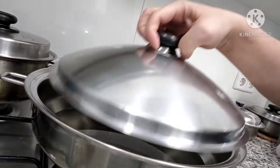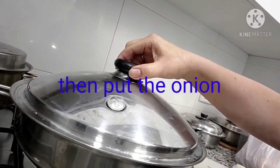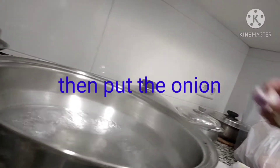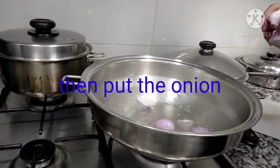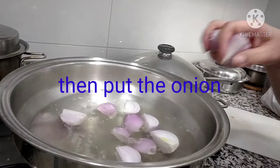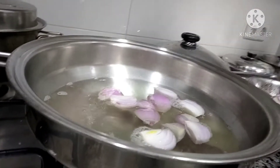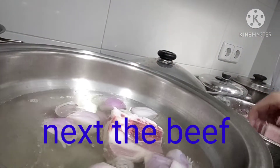The water is boiling! So what I need to put first is my onions — putting the onions in. And then we're going to put the beef, the beef buto-buto. We know that beef is a little bit hard to cook.